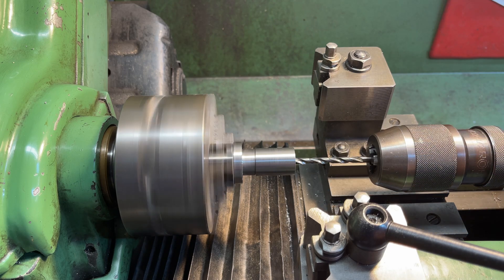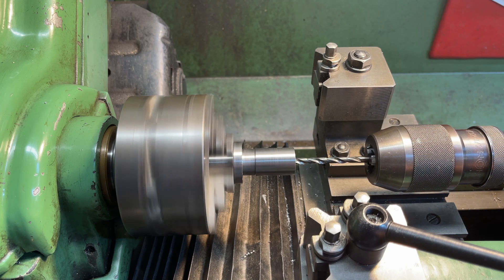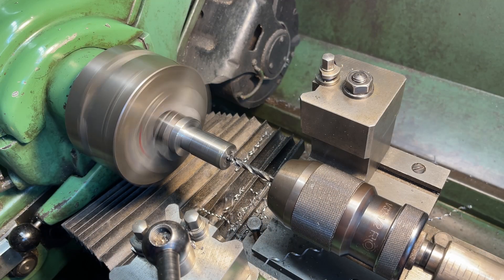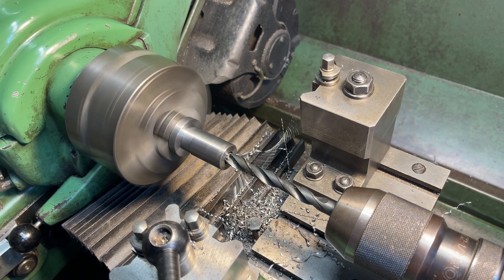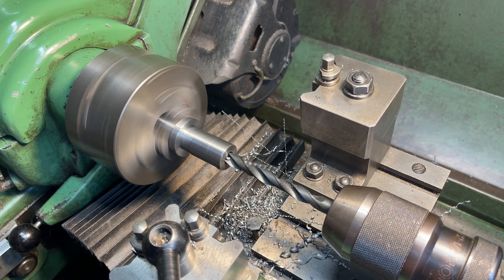Now the centre needs to be hollowed out so we can make it expand. It's first drilled to take an M8 tap, then opened out to the minor diameter of the cone that we're going to machine shortly.